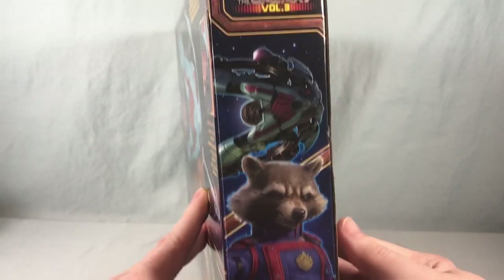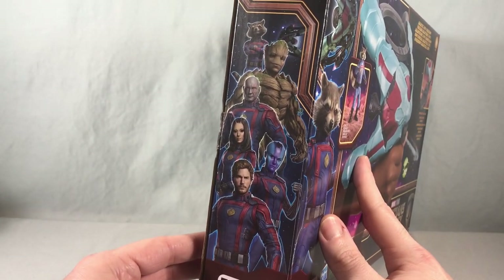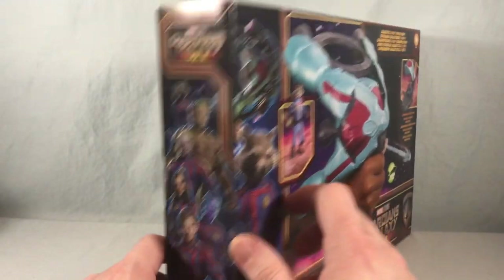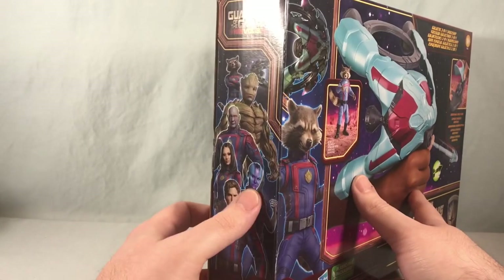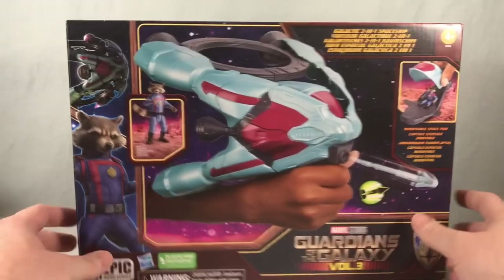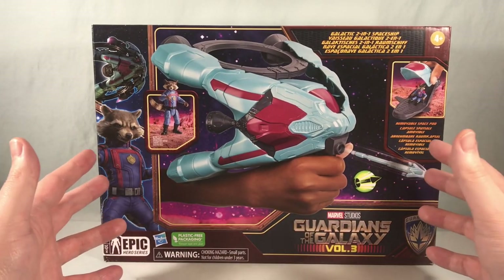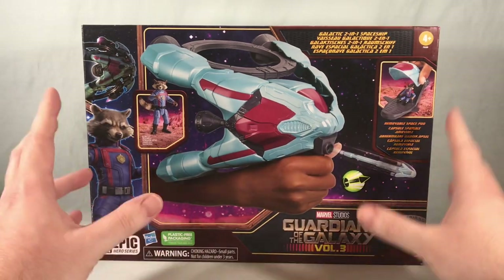Over here we've got Rocket hanging out with the ship, and over here we've got a nice group shot of the team. I do not believe there is a figure for Nebula, which is kind of a bummer — I'm hoping maybe she's in a series two or something. She is the only one we have not seen a figure for yet, and obviously there's no Gamora either, but she's not on the packaging. But in the meantime, let's go ahead and get everything out of the box and take a closer look.